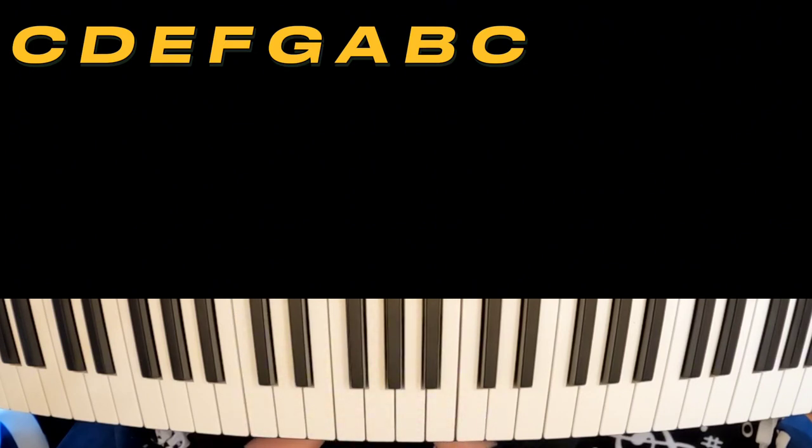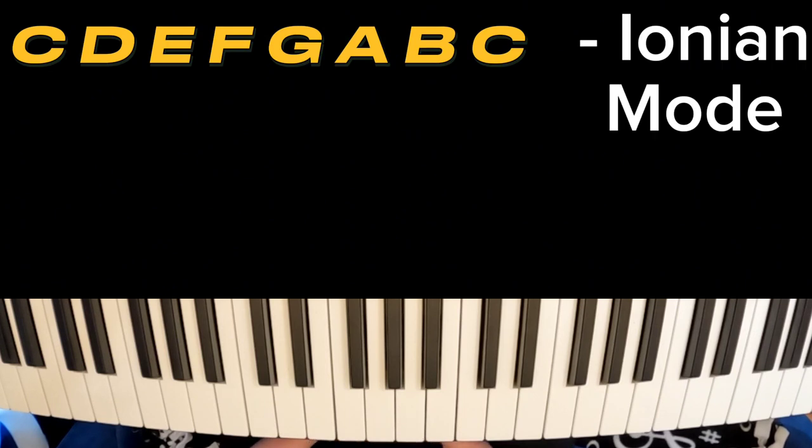That key of C is better known as C major, and C major is one of the most popular keys to play in. As you noticed, it all had white keys. All of the modes of C major will also have white keys. The major scale is also known as the Ionian mode. So the first mode is the major scale, also known as Ionian.